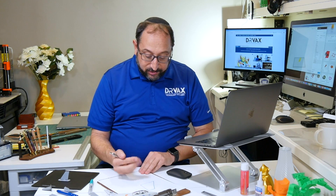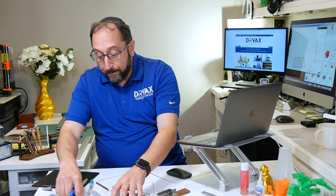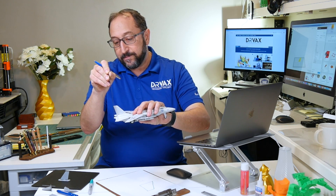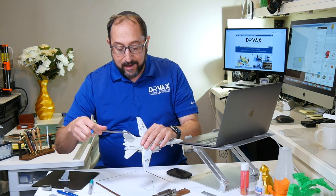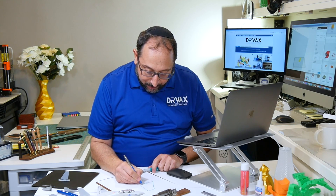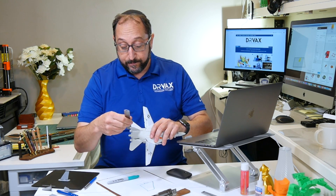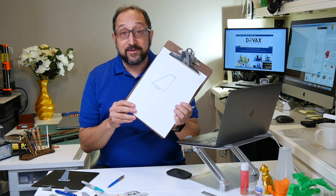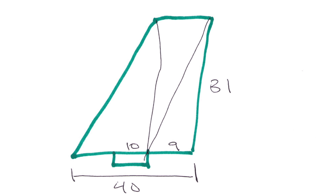The base here is about 35 millimeters. But the rudder is at an angle, so there's another 5 millimeters there, making the overall width of the base about 40 millimeters. There's also a little section in the middle that's about 10 millimeters wide and about 9 millimeters in. I need to know how high it is — it's about 31 millimeters. I'll end up with a drawing that looks something like this: not very fancy, not very elaborate, but it'll do the job.